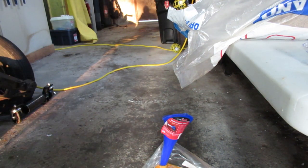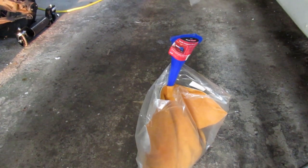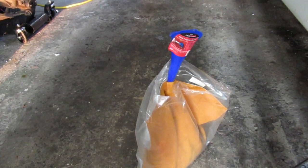Sometimes it's easy. You happen to have a table kicking around and you need a funnel that fits into the bag. This one's got a fairly small opening in the bag, and it looks like it's going to take quite a few pounds of sand to fill up this thing.